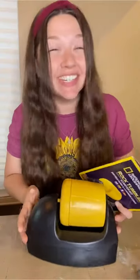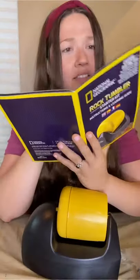I have no clue what I'm doing, but I bought a rock tumbler, so we're gonna try it. Okay, let's try to figure this out.